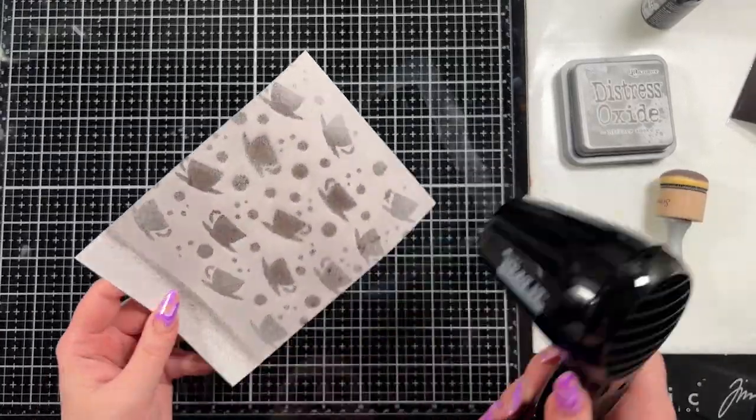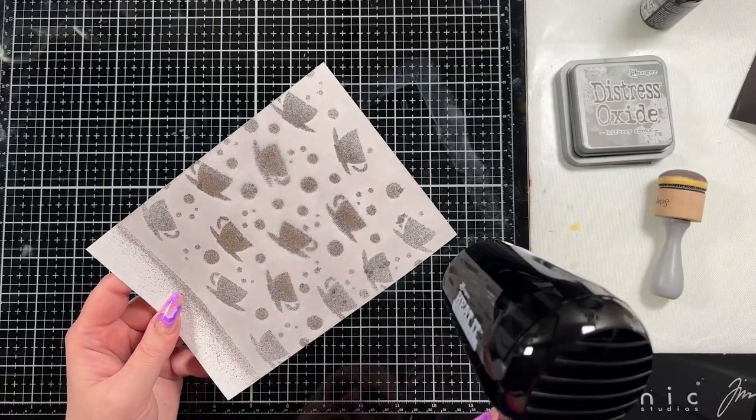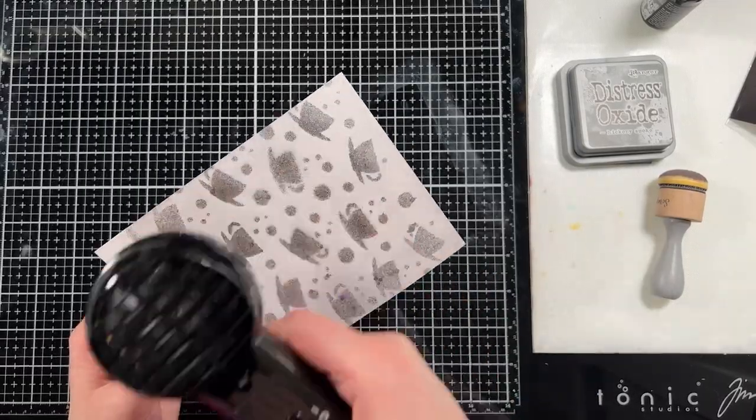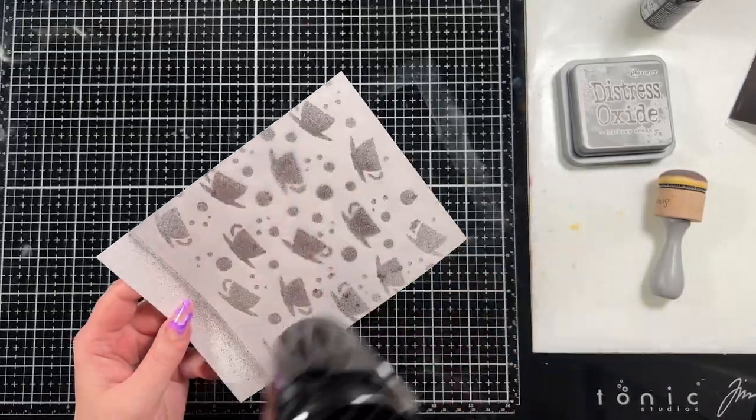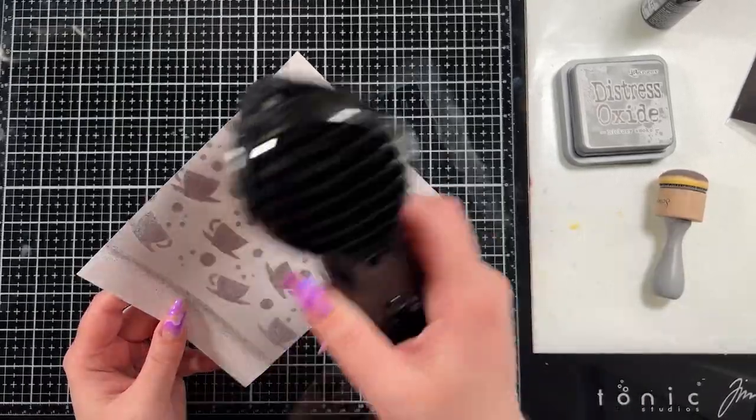This also adds that mica shine to it so it's very shimmery. And if you guys have been with me before you know how much I love everything shiny and shimmery — I do have a tendency towards that. And this card speaks to my heart with its vibrant colors.